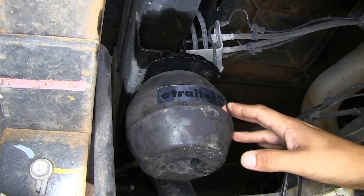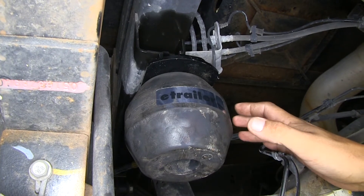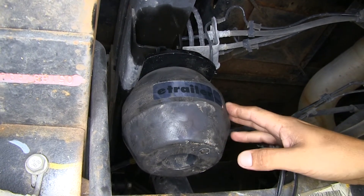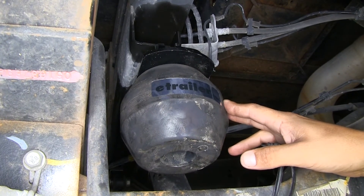Our Timbrons are rated for 10,000 pounds, but keep in mind they are not going to increase the payload capacity of your Ram — they're just there to help support your suspension so it doesn't have so much stress and strain on it. You always want to double check the owner's manual and never exceed the manufacturer's recommended weight.